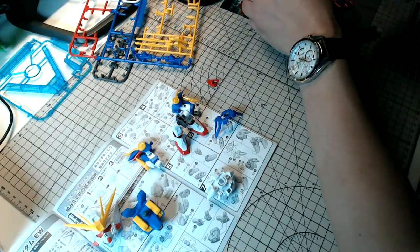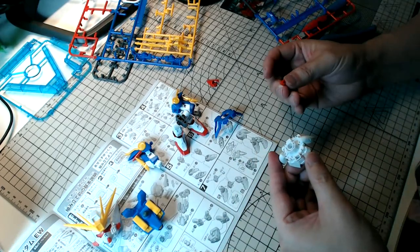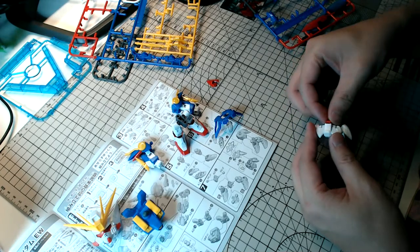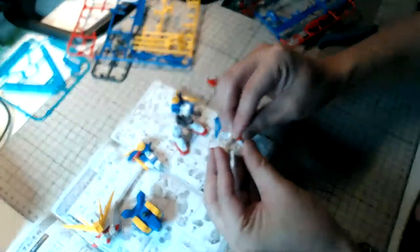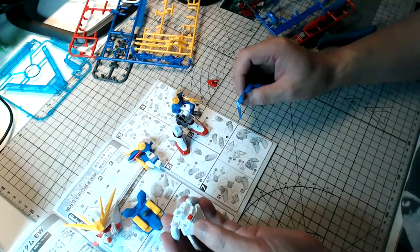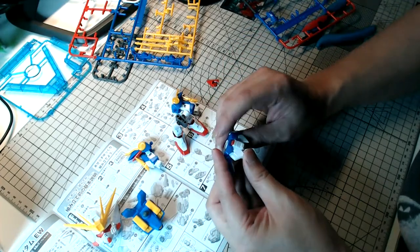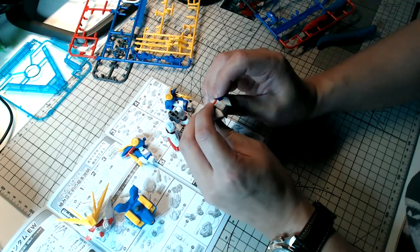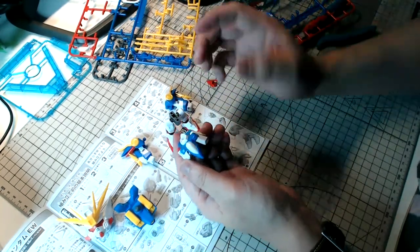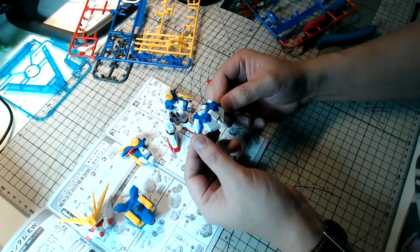Master Grade Hi-Nu is something everybody is waiting for — I agree. Bandai sometimes likes to tease us in terms of what they want to do versus what they're actually able to produce. There are definitely a lot of mobile suits yet to get a Master Grade treatment. In a way, maybe that's good — with advancements in plastic model kit technology, a Master Grade kit released later will have better, smaller gates that are easier to cut and more details.